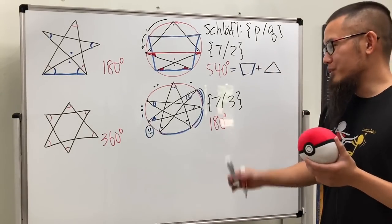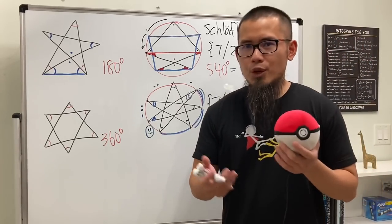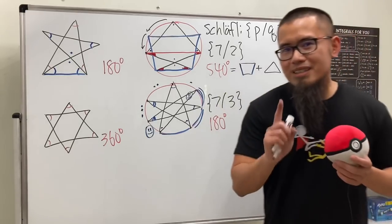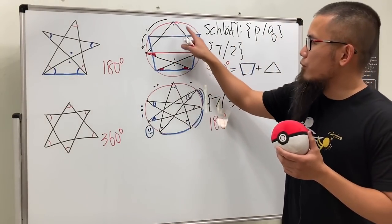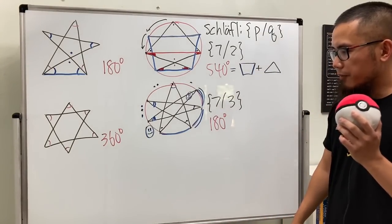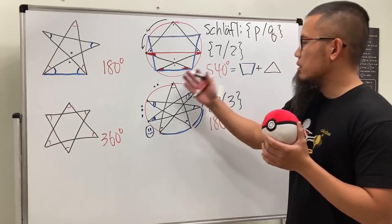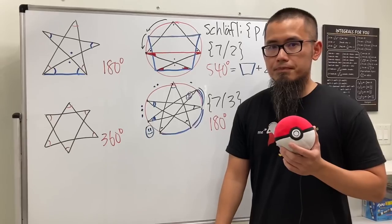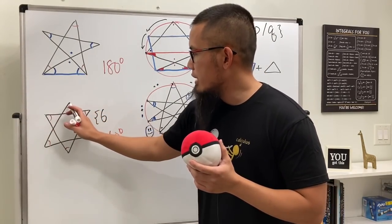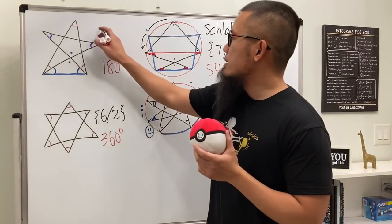Now I know you want the general formula — for example, what if you have an eight-point star? Notice we were actually able to finish both seven-point stars in one go; keep that in mind. The first question: how many stars can we draw given p vertices? Let's think through examples. A six-point star is {6/2} — that's the only one. A five-point star is {5/2} — also only one.